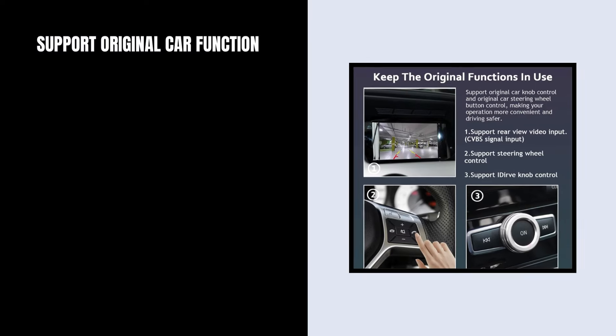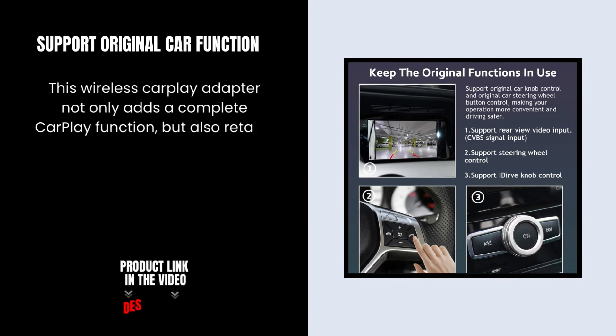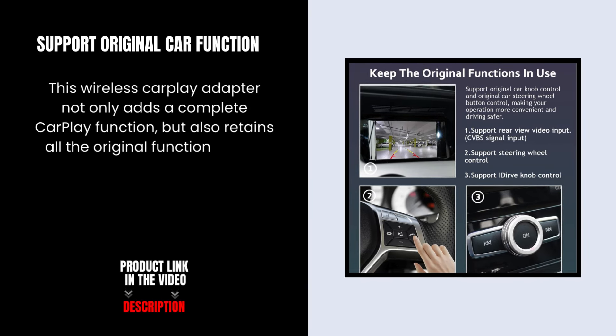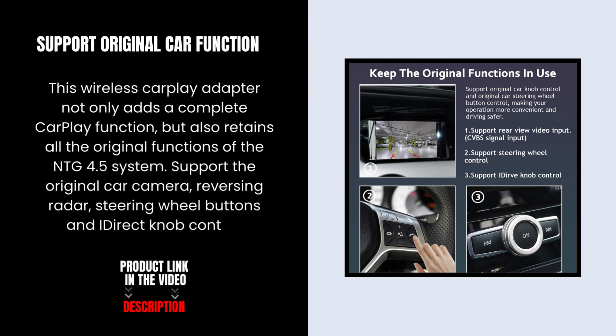Support original car function. This wireless CarPlay adapter not only adds a complete CarPlay function, but also retains all the original functions of the NTG 4.5 system. Support the original car camera, reversing radar, steering wheel buttons, and iDrive knob control.